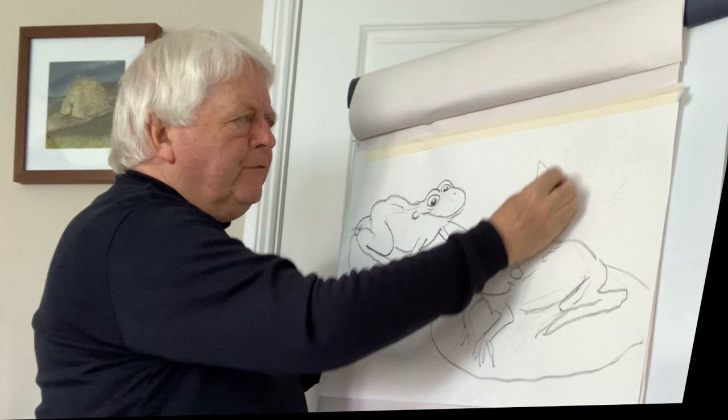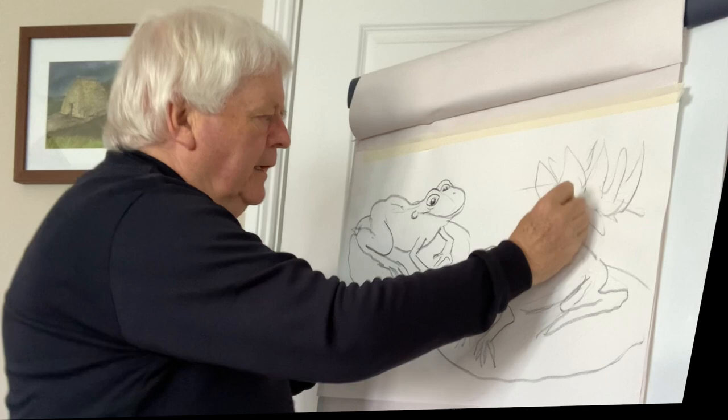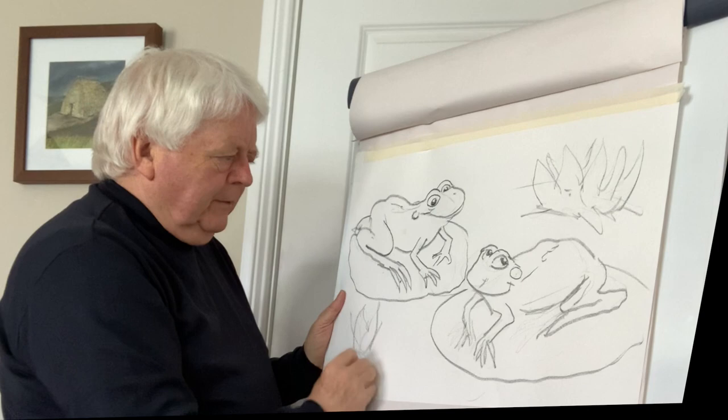I'm going to indicate some beautiful water lilies. In the Far East they're known as the lotus flower — beautiful, beautiful.